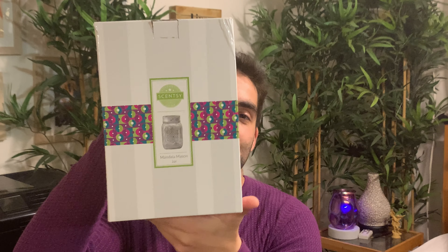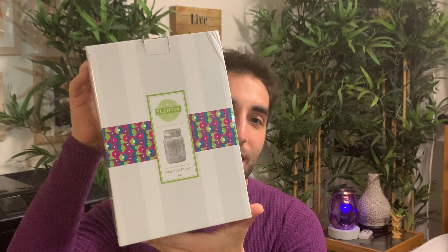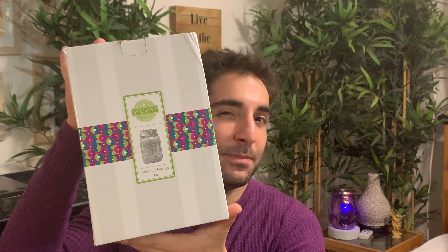Also from the summer collection, it looks like they put all the summer stuff together — we have the Mandala Mason Jar warmer. We'll cover this in the summer unboxing. It is an Edison warmer, if I recall correctly, so we won't necessarily be doing anything with colored bulbs, but maybe we will. Who knows?